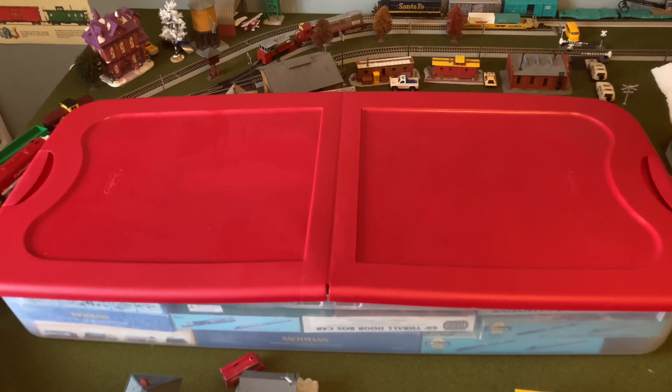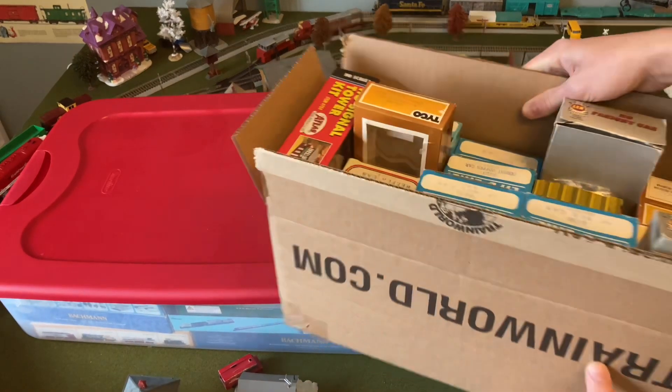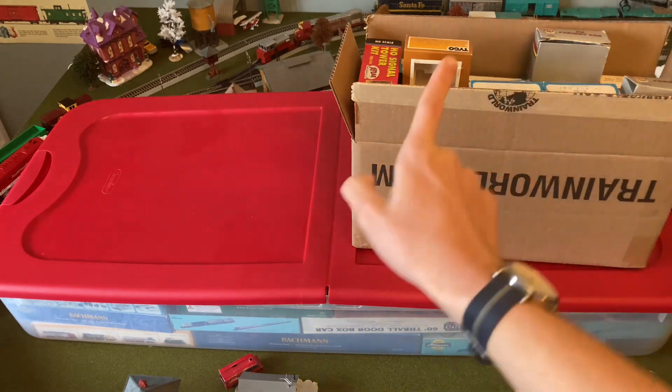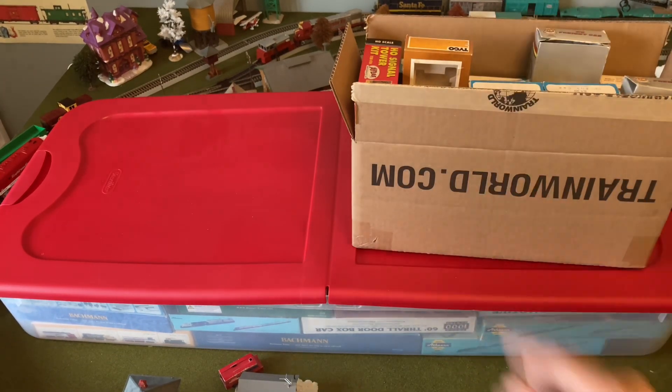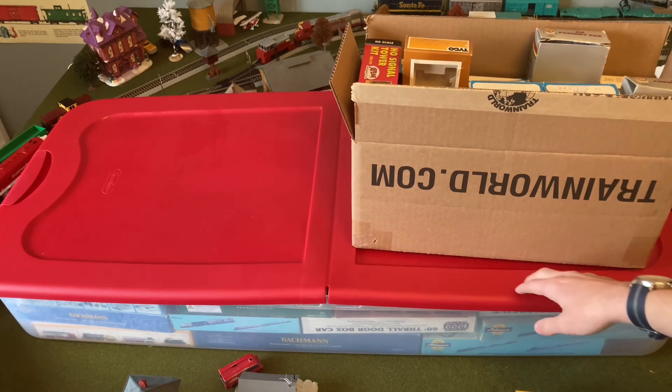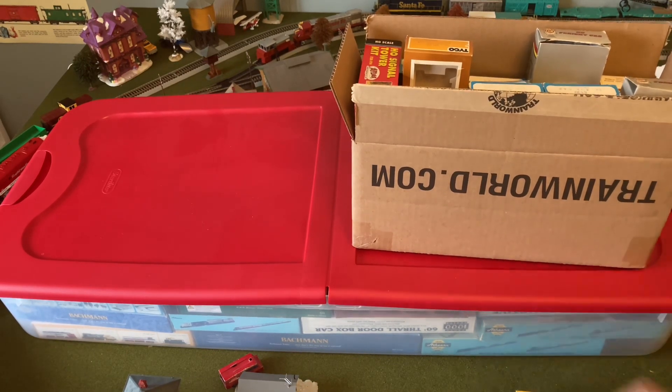For the longest time I was only using the Train World box, so I was obviously overflowing things. I was going into my closet and the other room - there's a little closet space back there and I was invading that area. So my parents and I decided it was probably best to get one of these containers, and we'll probably get another one soon in the future to hold all my stuff.